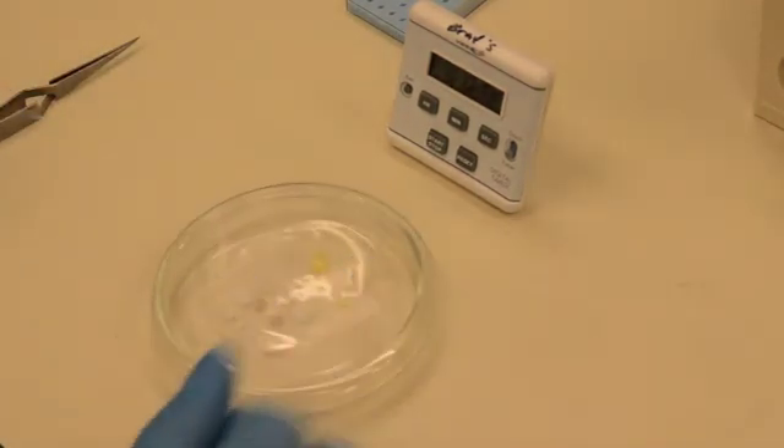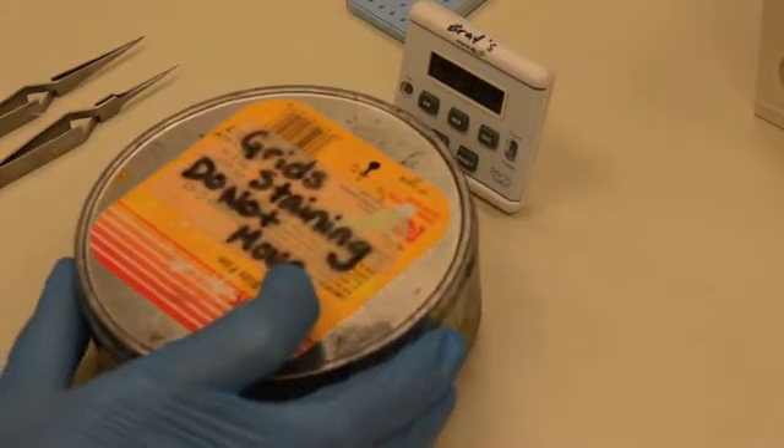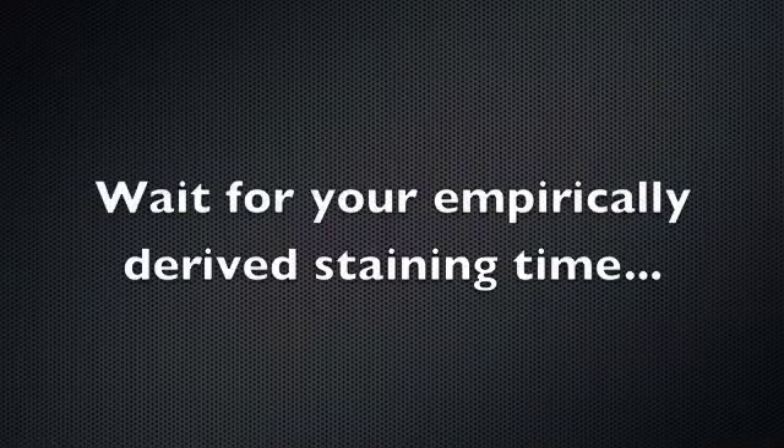Cover the two samples with a dark cover and wait the desired amount of time. This is usually half the time as the uranyl acetate.